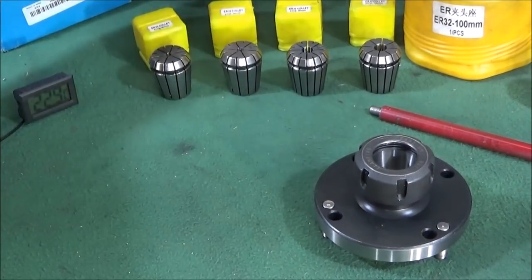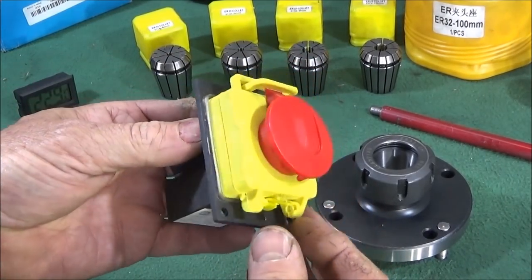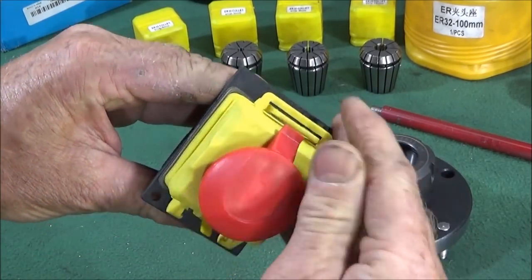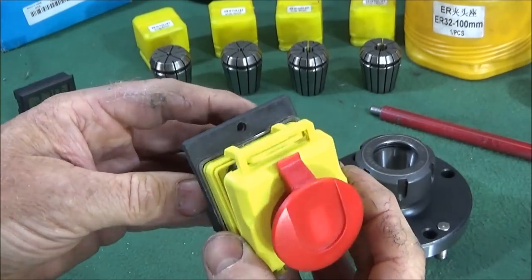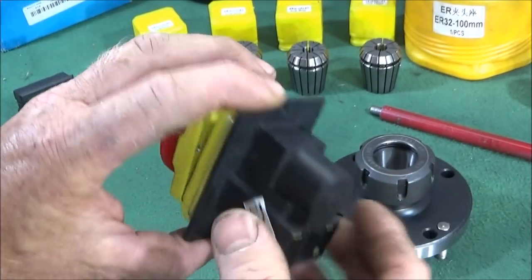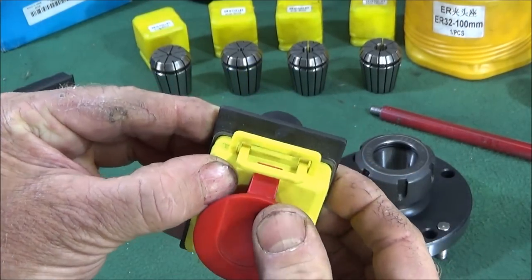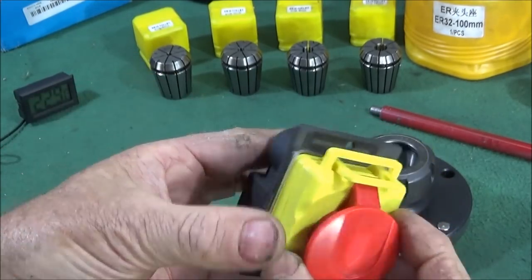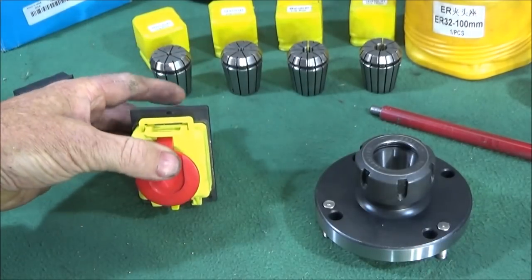Another excellent component I found on Banggood was this NVR switch — no-volt-release switch — with emergency stop and lock. Very good quality and worth having a couple in stock as spares if you have machines. They're easy to fit, and one of these in the UK actually costs three times more than you can get it for on Banggood, so they're well worth getting.